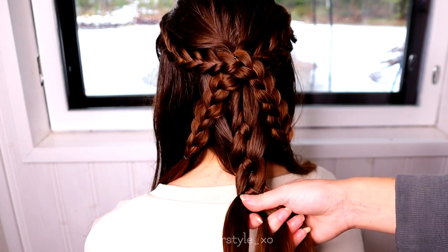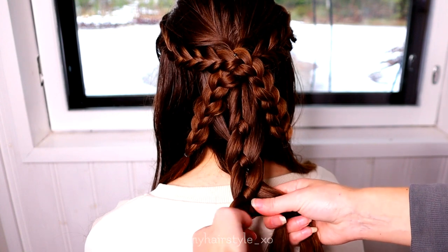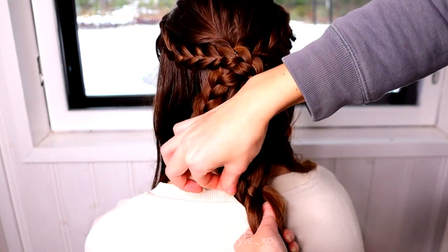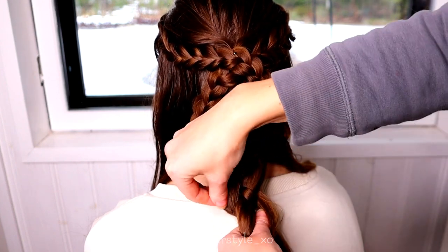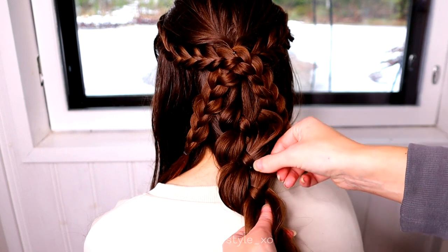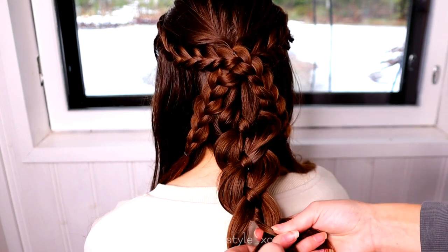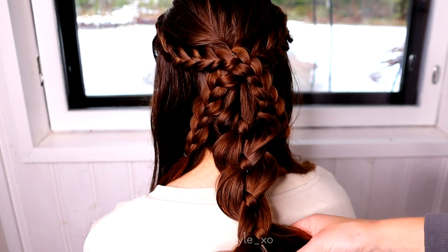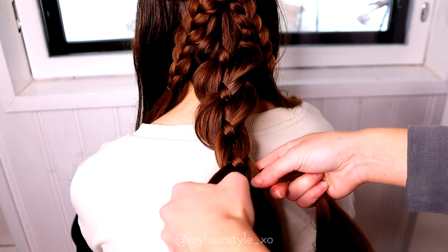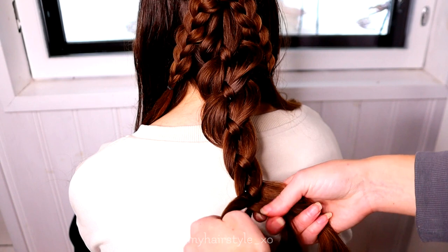Once you've added the last piece in, continue the braiding without addings. Also, pancake the edges of the braid to get more volume. Then just keep up the pattern: under, over, over, under — and repeat.